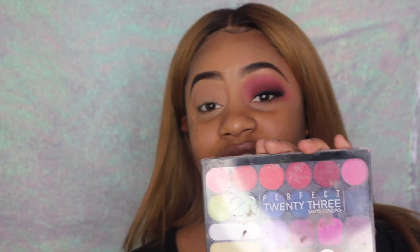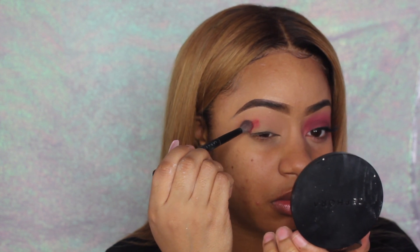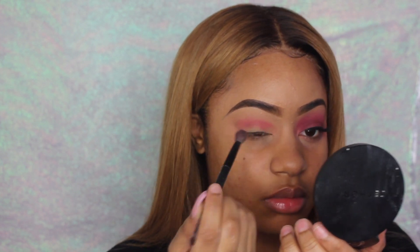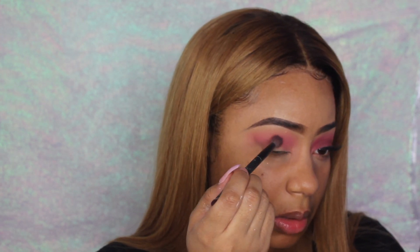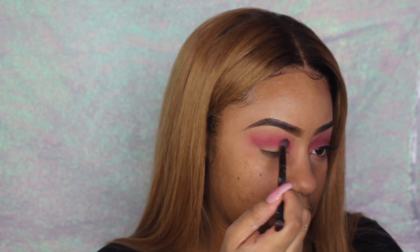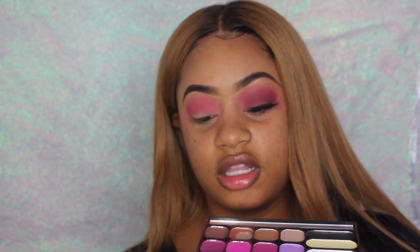Now I'm just gonna use this B-Spot Star palette that I have, which I use often. I'm gonna apply it and put it a little under the transition color and bring it up. Now I'm gonna go in with the next color — red — and put that right in the crease area.